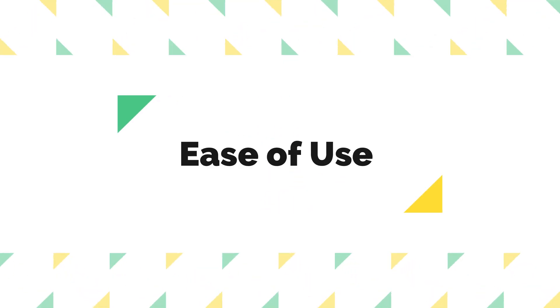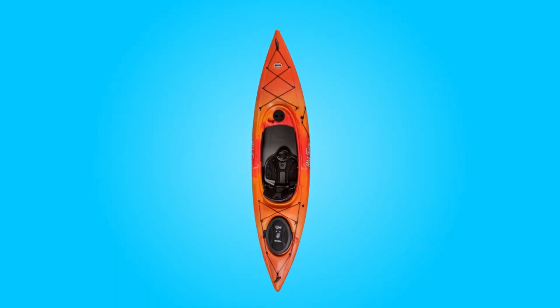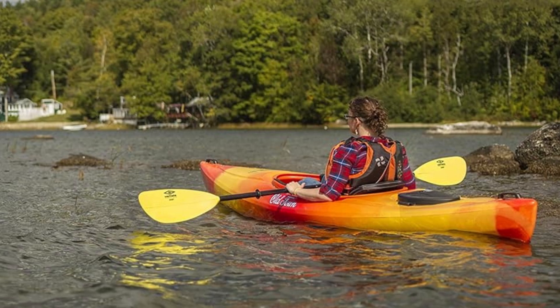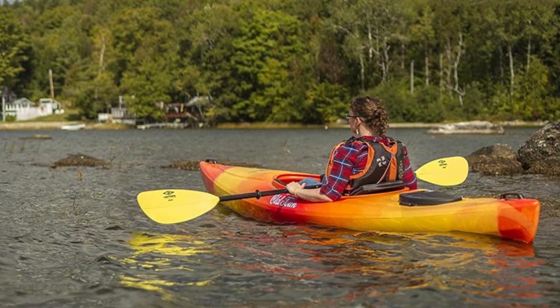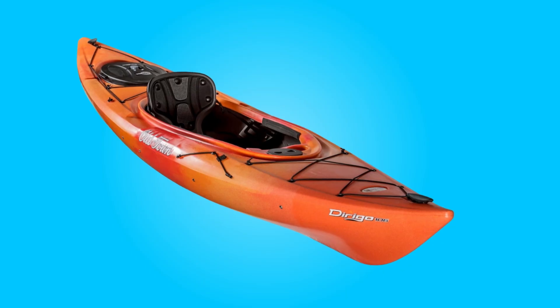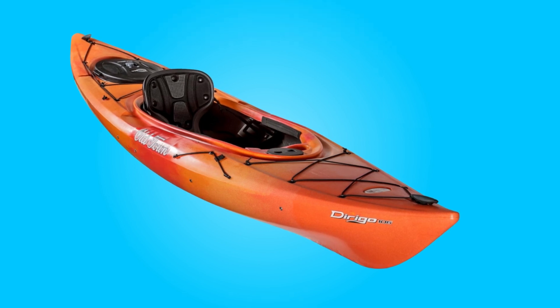Number four, ease of use. The kayak's lightweight construction and retractable carry handles make it easy to transport to and from the water. Once on the water, the kayak's maneuverability and stability allow for effortless paddling, ideal for beginners learning the ropes or seasoned paddlers seeking a relaxing ride.